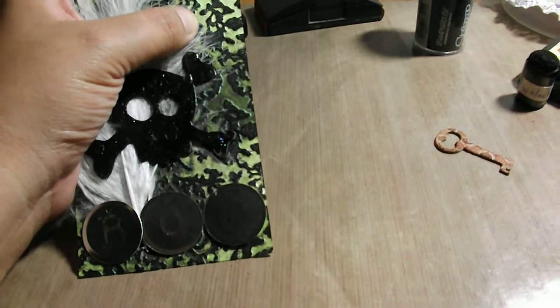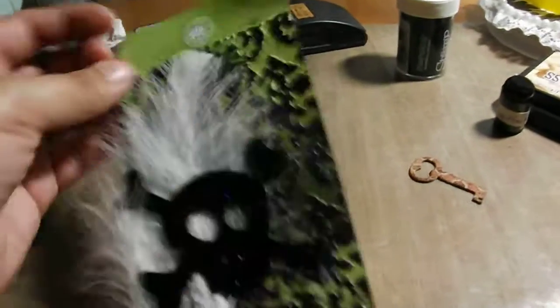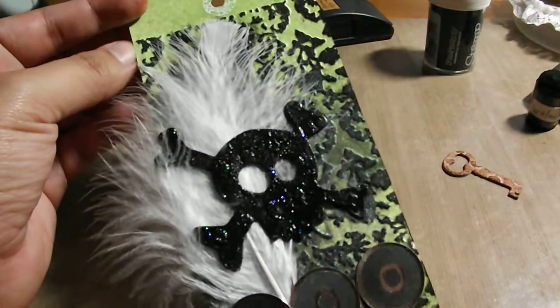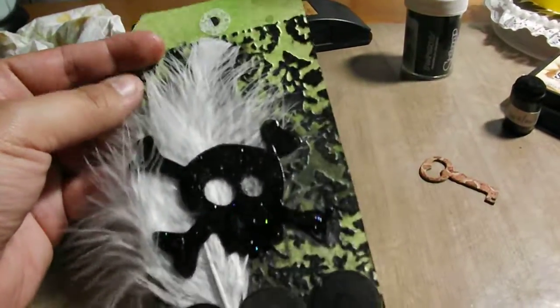So of course I went and bought something Tim Holtz — I got one of his alteration embossing folders. This was the Flourish and the Damask, so I used the Damask on the background. All I did was do black soot over it, and then I sprayed that with Metal Green Tattered Angels Glamour Mist, so that's what's adding the shine to the background.